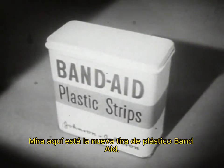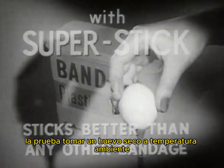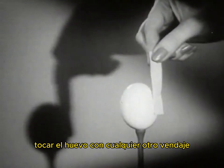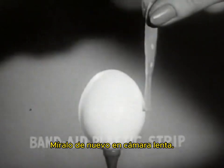Here is the new Band-Aid plastic strip with new Super Stick — it sticks better than any other bandage. The proof: take a dry egg at room temperature, touch the egg with any other bandage — Brand X, Brand Y, Brand Z — not one sticks. But a Band-Aid plastic strip with new Super Stick sticks tight instantly.